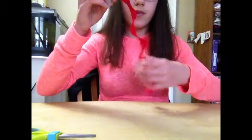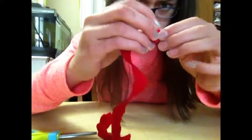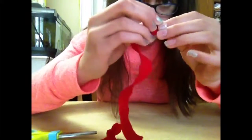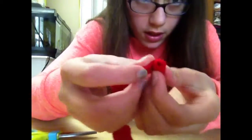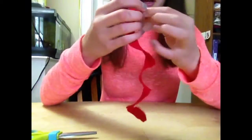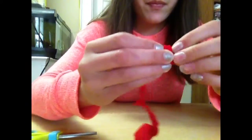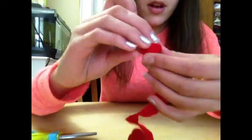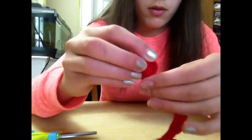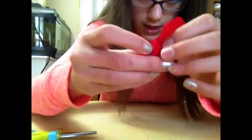What you're going to do from there is start from the end that you started cutting at, and you're just going to roll it in. It doesn't really matter which one is on top — just roll it up, and you can see it's kind of forming the rose right at the beginning. You don't want to go up or down; you just want to keep wrapping it around each other until you get to the end.